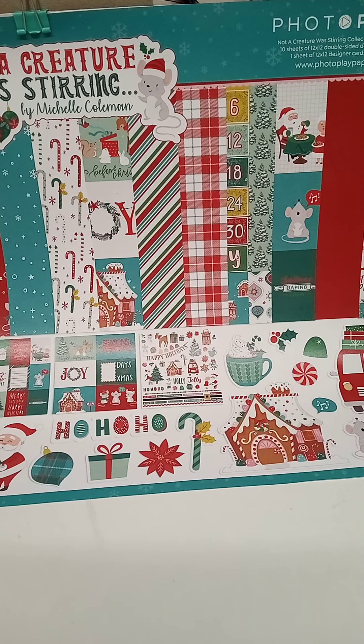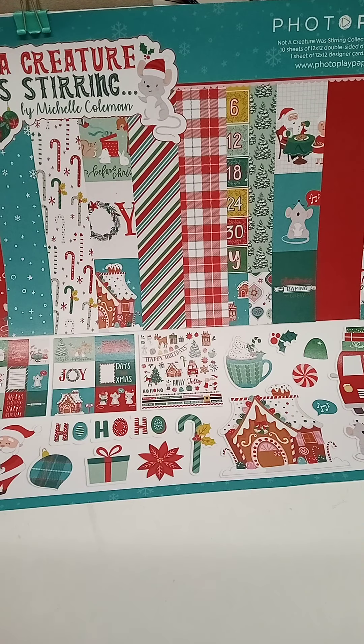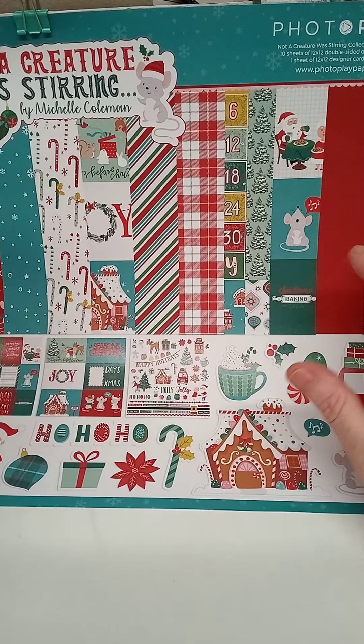Hello and welcome! I just wanted to come on and show you what I've done. I've used up all my papers from the 'Not a Creature Was Stirring' collection. I've nearly used up all my stickers - I've just got a few jelly tops left and I've used the tiger stickers. I had two planned. This is my DT paper I had from Shovel Simone, so I'll leave all the details down below and you'll be able to go on to her shop from her channel.